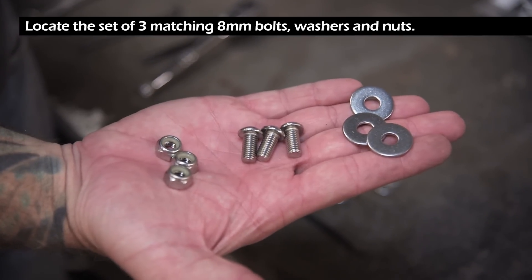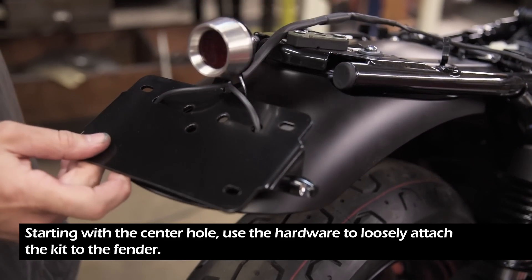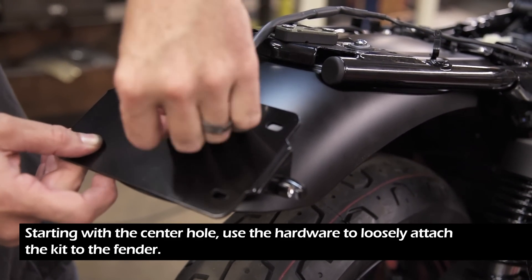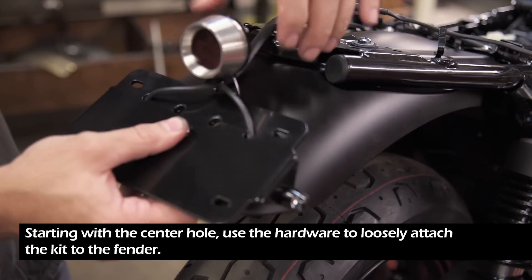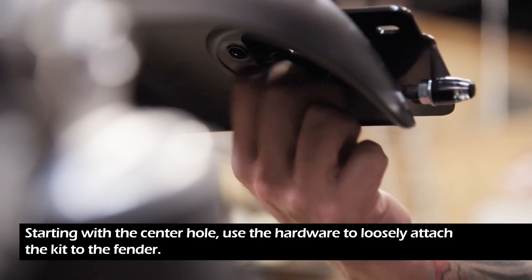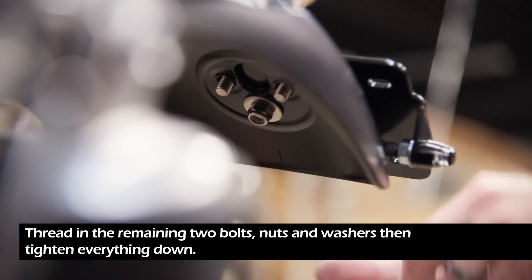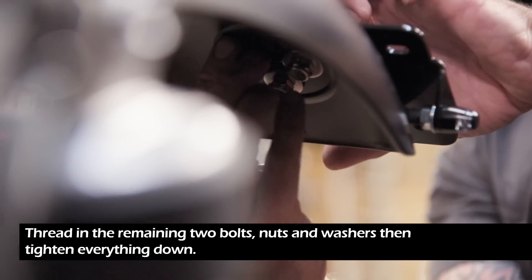Locate the set of 3 matching 8mm bolts, washers, and nuts. Starting with the center hole, use the hardware to loosely attach the kit to the fender. Thread in the remaining two bolts, nuts, and washers, then tighten everything down.